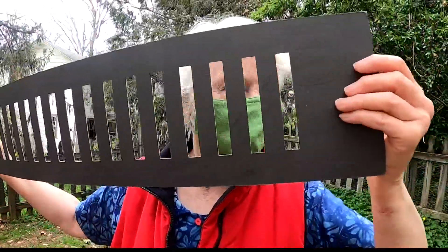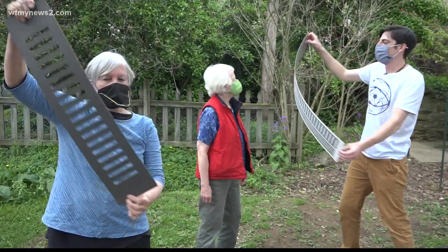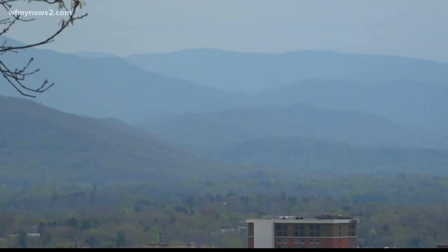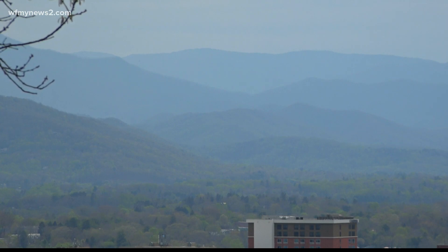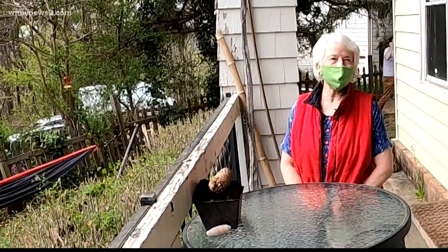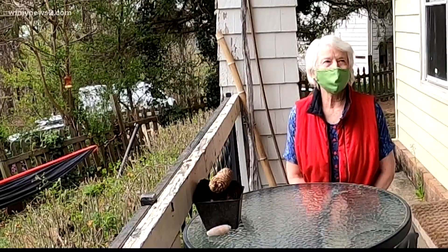Virginia and Gwen know it's an uphill battle getting people to believe, but they say for proof, just stare at that mountain view. "I like seeing the outlines and the shades of the mountains. They used to be blurry, but now they're quite clear."